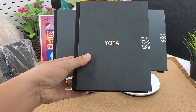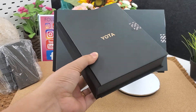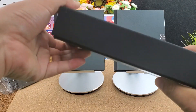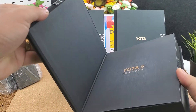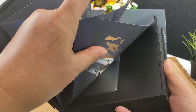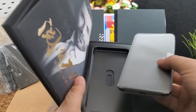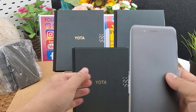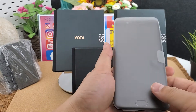Here is the package. It is a global version dual screen Yota Free Plus smartphone. It supports all Google apps, Google Play Store, and multi-language menus. The color box looks like a book.